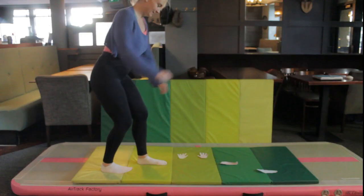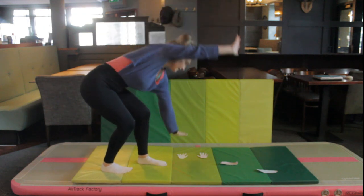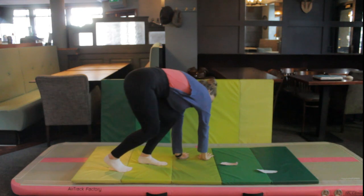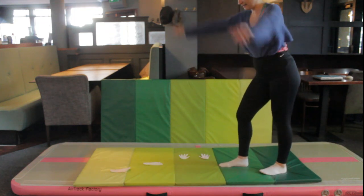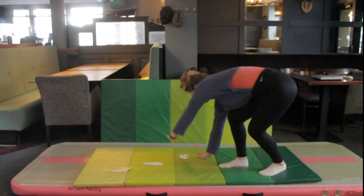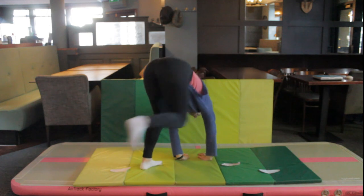You might have started to notice that you prefer cartwheeling from one side rather than the other. I like to cartwheel on my left leg, which means my left leg is in front. Some people prefer doing their cartwheels on their right leg, starting with the other leg in front. You've probably noticed by now which side feels a little bit easier — that's going to be the side you keep doing your cartwheels on from now on.